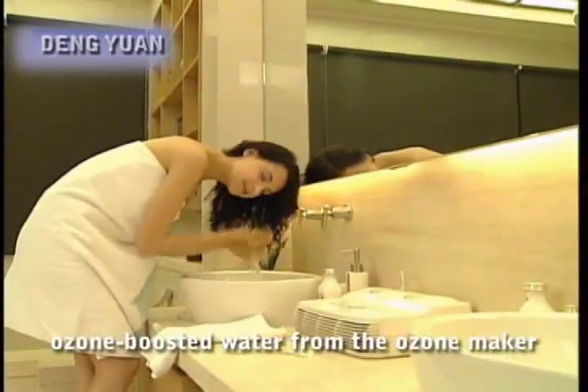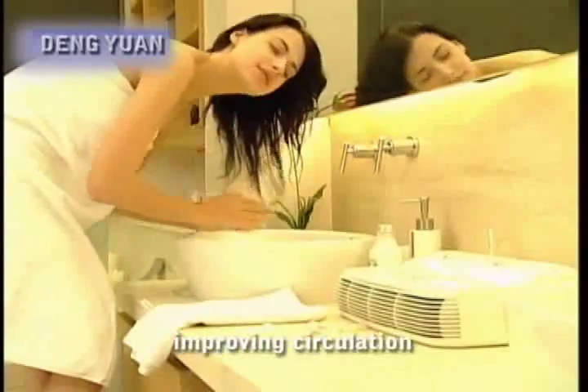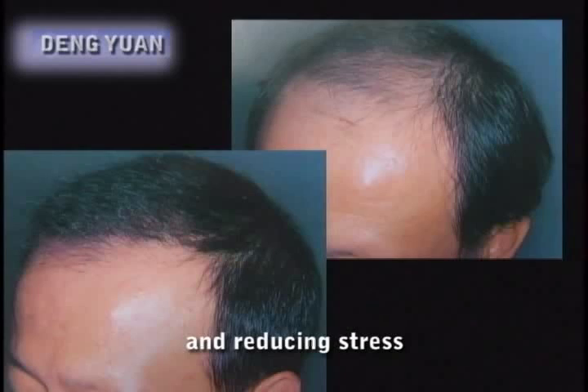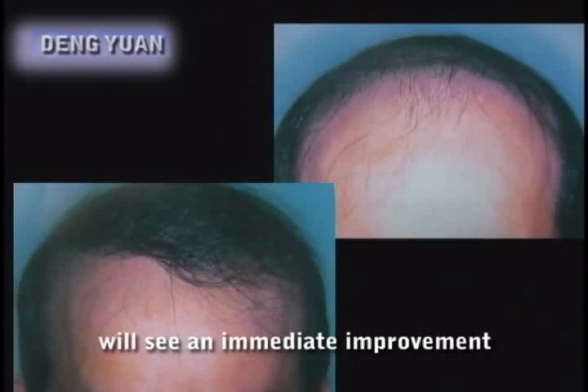After washing your hair with ozone-boosted water from the ozone maker, oxygen will be fully absorbed into the hair's roots, thus preventing split ends and making the hair silkier and glossier. At the same time it oxygenates the scalp, improving circulation, promoting hair growth, giving you a cleaner head, and reducing stress. After prolonged usage, baldness and thinning hair will see an immediate improvement.